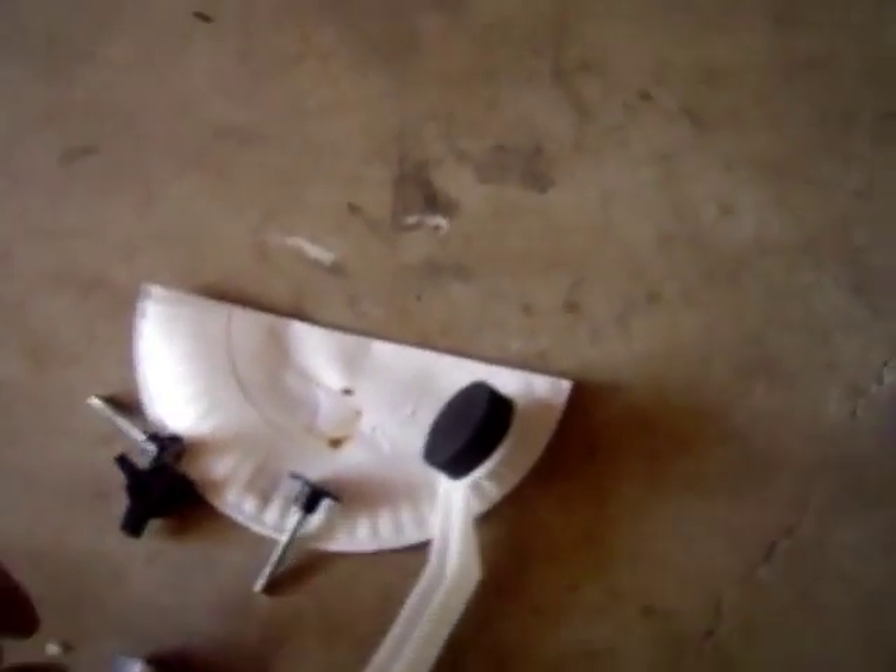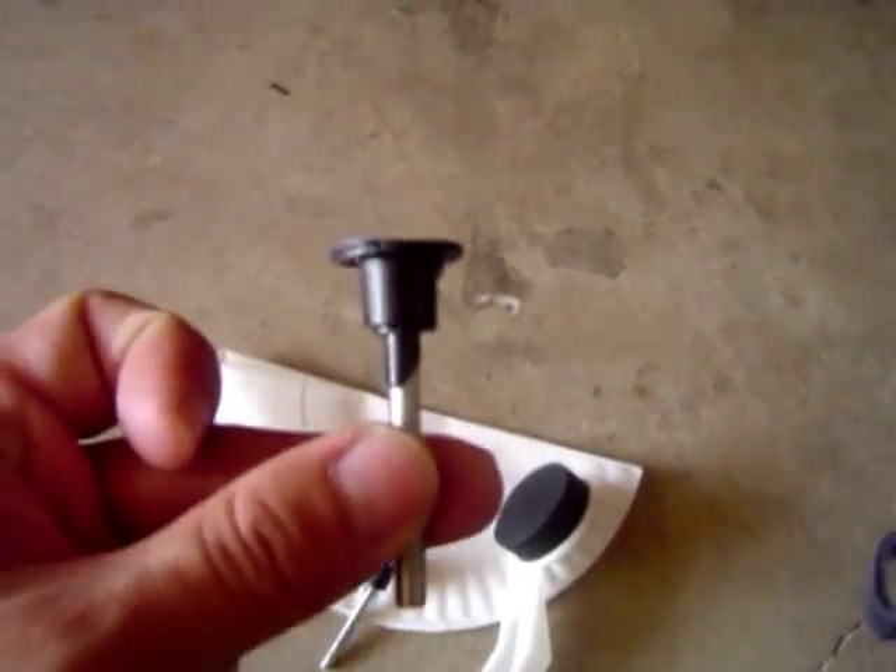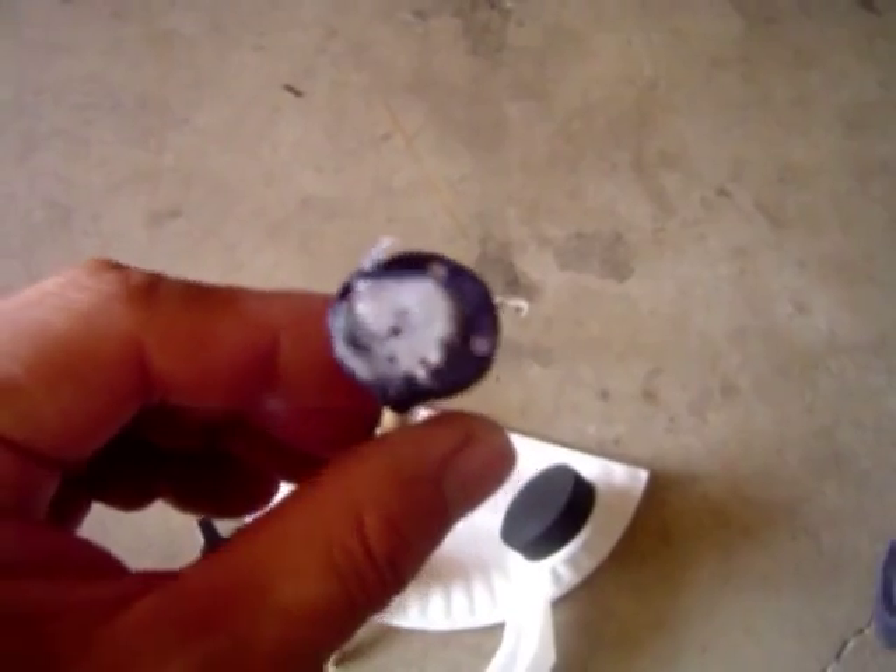I'm going to show you how I'm popping dents. I'm using a double flame lighter and glue stick. I got a kit for $10 — these came with the kit. I just use a lighter and the same glue. The glue works over and over.